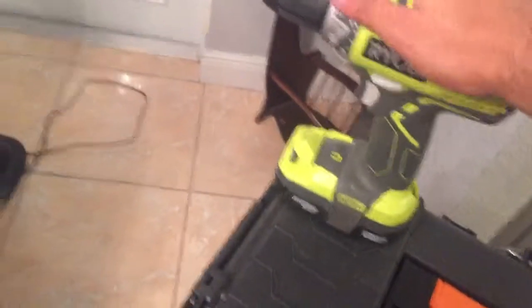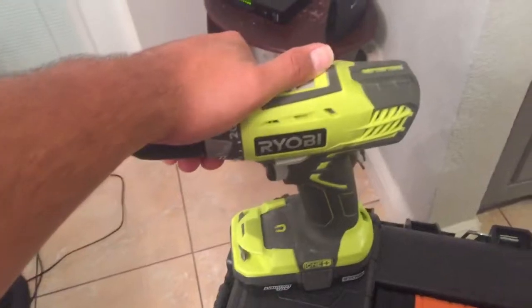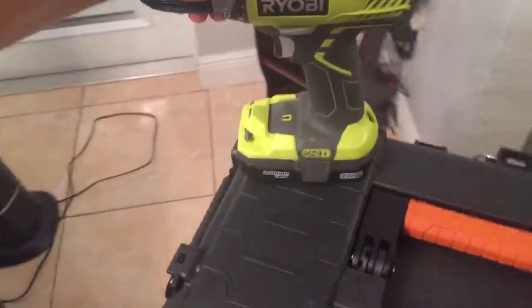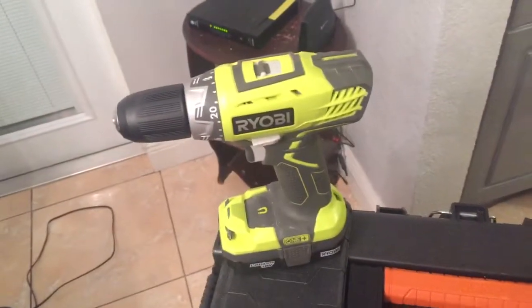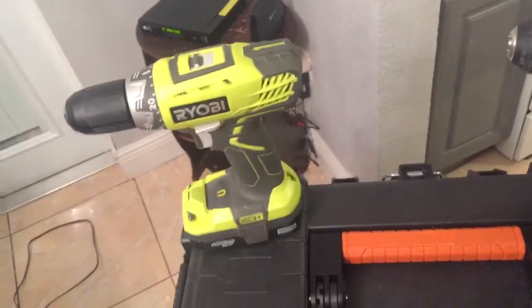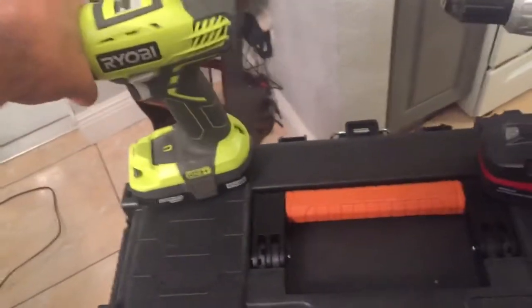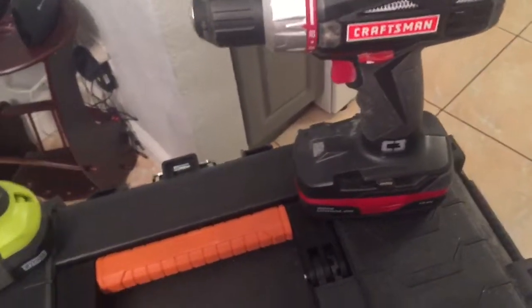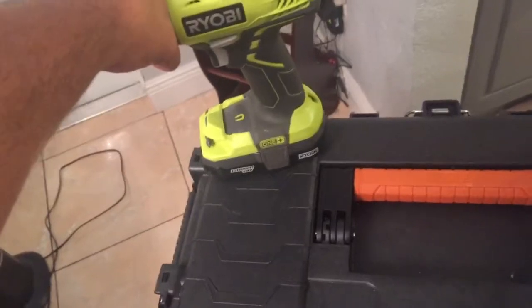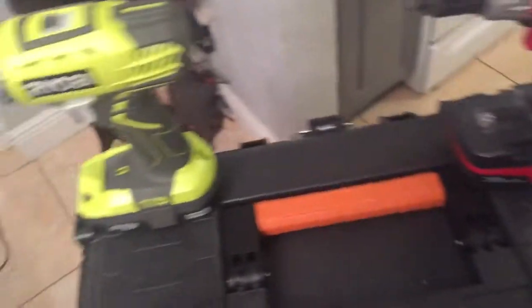My wife actually used this today to install a Ring, which is that automated video doorbell, which is so far pretty cool. She wanted to do it herself, so I let her. I helped her out a little bit, but she did most of the work. It's not a bad tool, guys. I don't like people knocking it — 'oh, you got Ryobi, it's cheap.' It's not cheap. It's lower-end price, but it actually compares pretty well to the Craftsman. I've only had it for four days and no complaints.